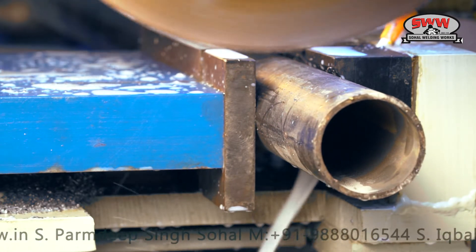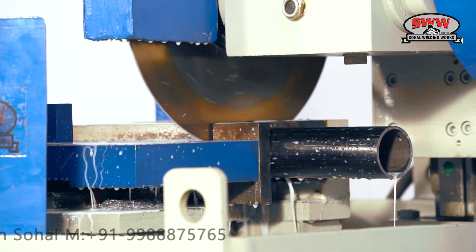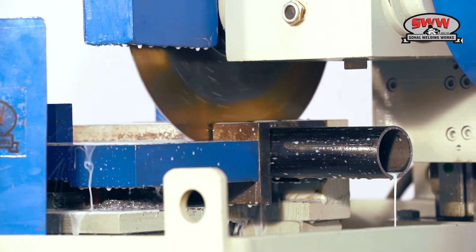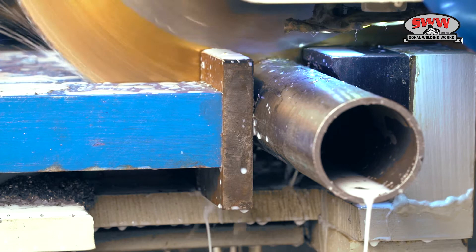Prop sleeve pipe cutting operation. This machine meets the quality and safety standards of cutting operations with the use of a metal circular blade that can be used multiple times.